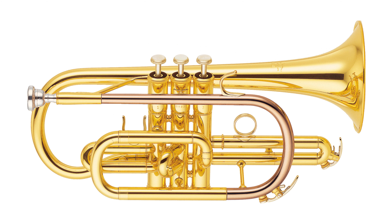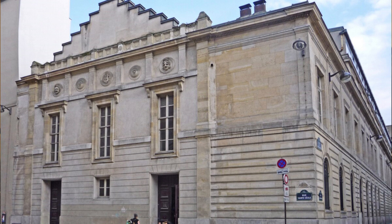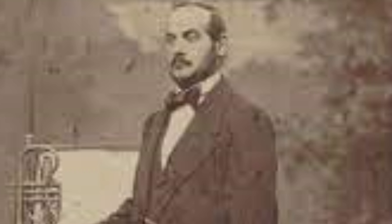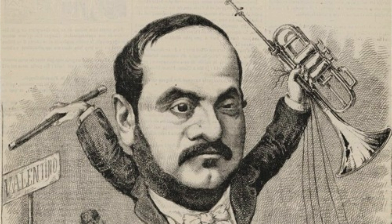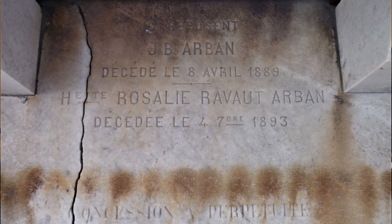With cornet developing a growing popularity in Parisian brass ensembles, Arben advocated for cornet education at the Conservatory level. In 1869, seven years after his first failed request, the Paris Conservatory approved the implementation of a cornet studio separate from the trumpet studio. Arben resigned from the Conservatory in 1874 to conduct in St. Petersburg, returned in 1880, and devoted the rest of his life to teaching. Jean-Baptiste Arben died on April 9th, 1889 in Paris, France.